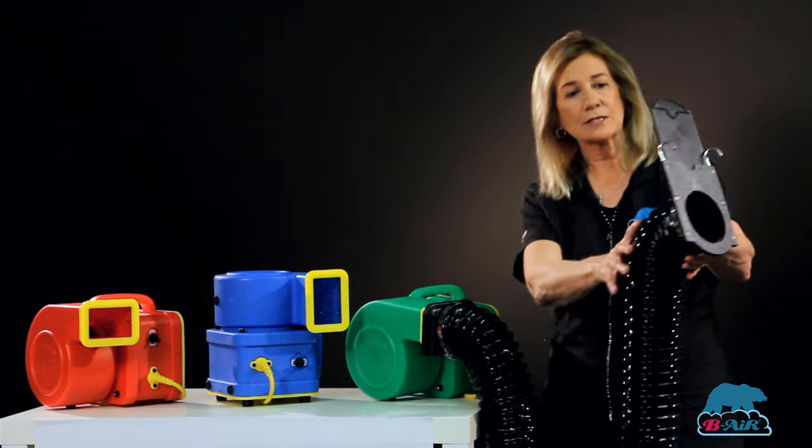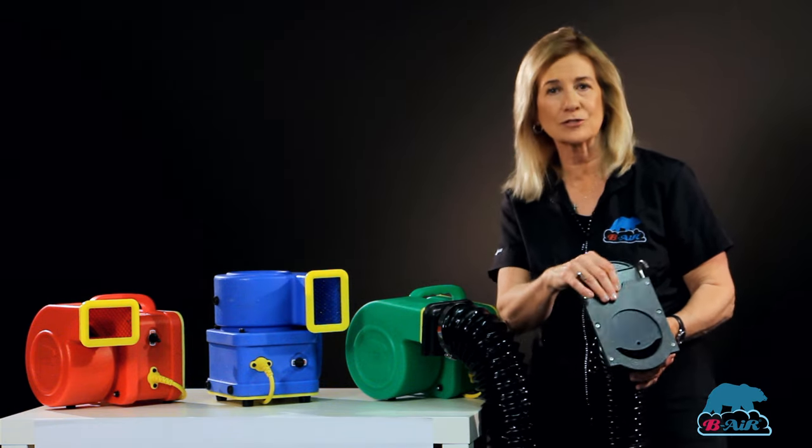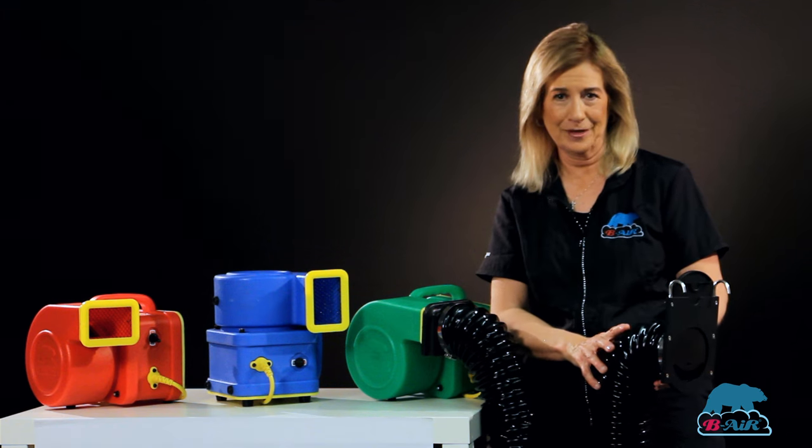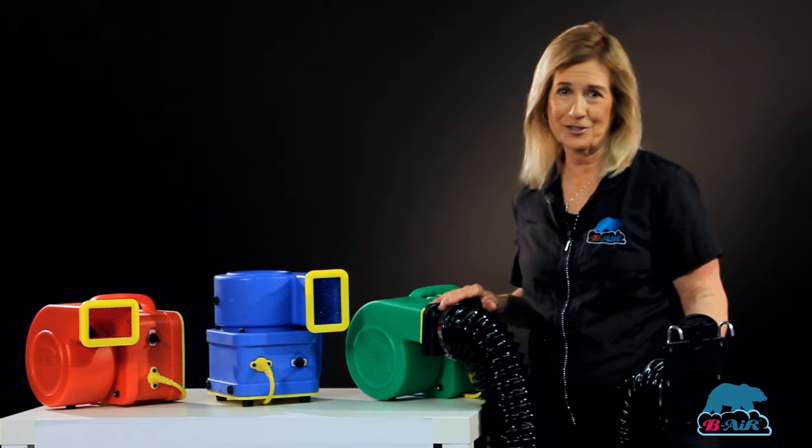Add a hose kit to it — it easily hooks up to the cage and has an adjustable end attachment so you control the airflow. This is an awesome unit at two amps. Every shop should have one.